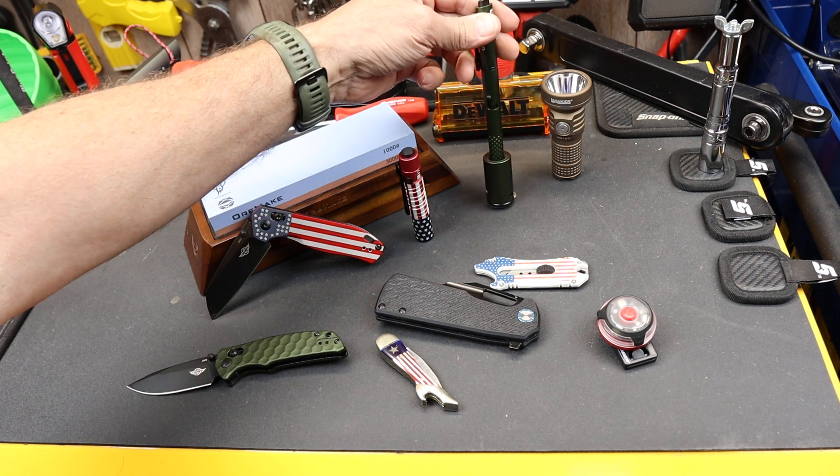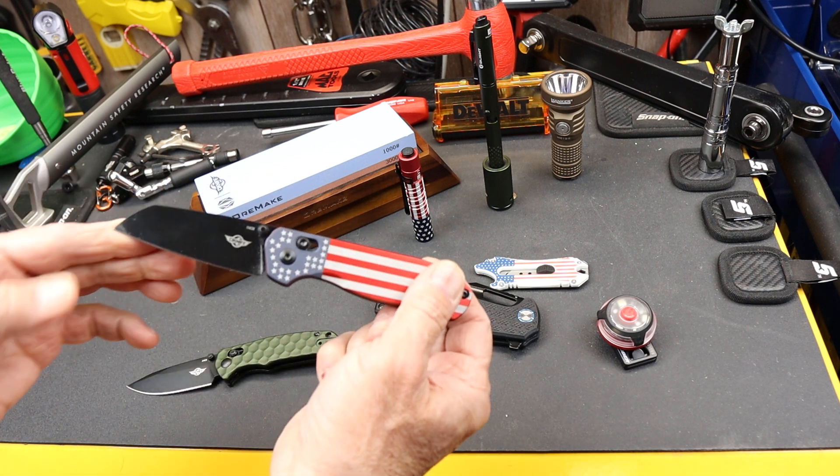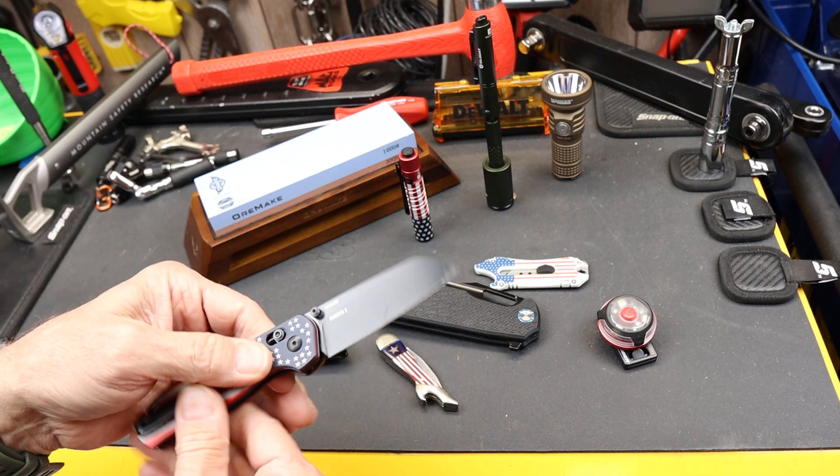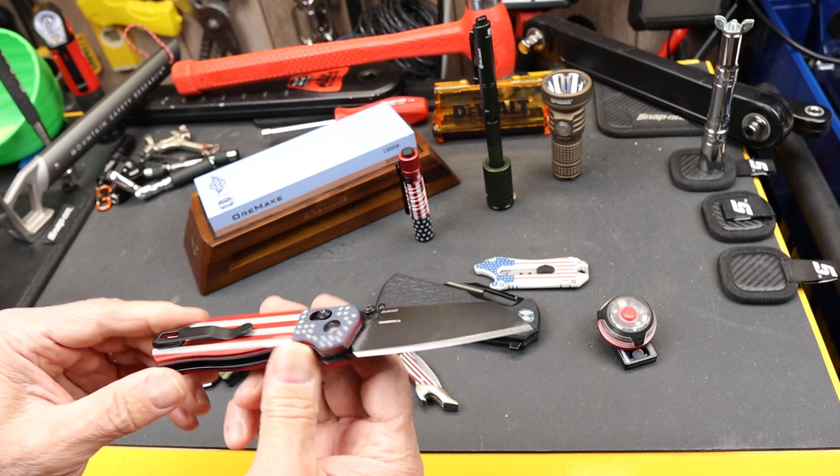They also have an updated O-pen — I'll do a separate video on that, it's really cool. But anyway, this is the main thing that Olight has really splashed with the U.S. flag. This is the Roboto II.